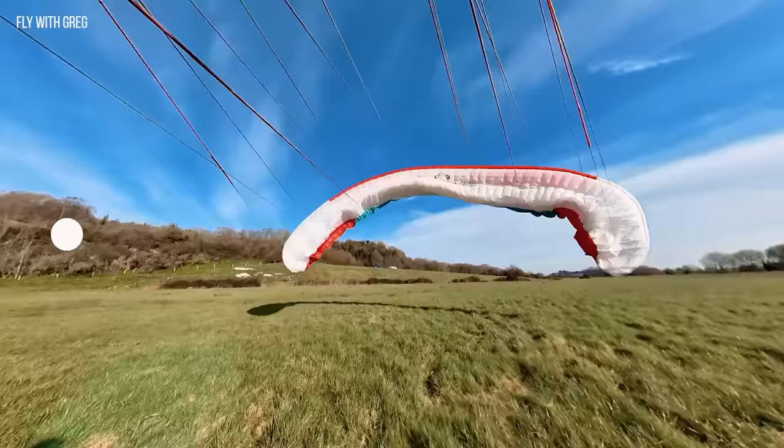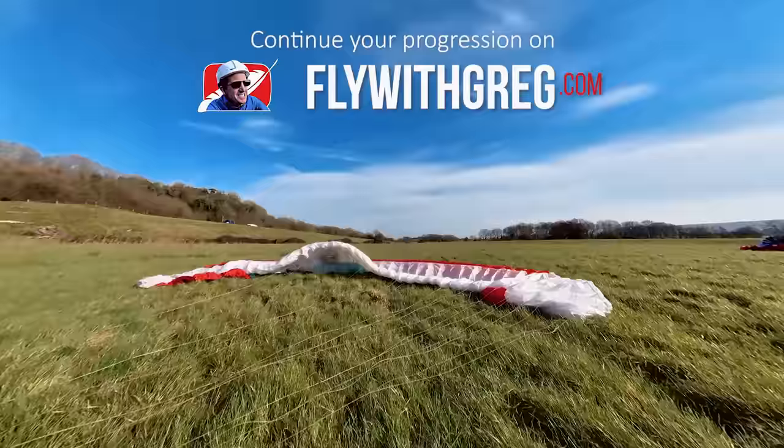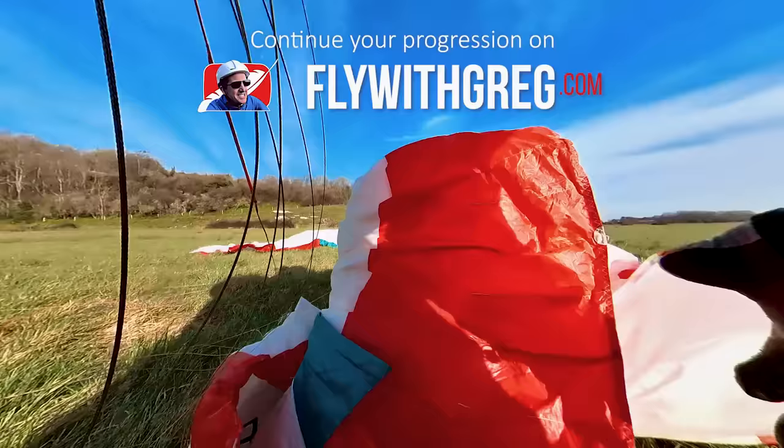The wind is coming across your wing, so you can walk across to the upwind tip. Sometimes it will blow over, but once you've got control there, tip it in. And there we go — you've got your wing, no worries.